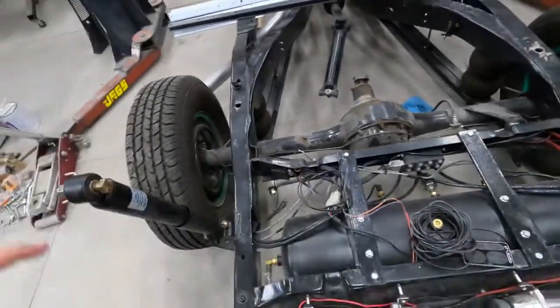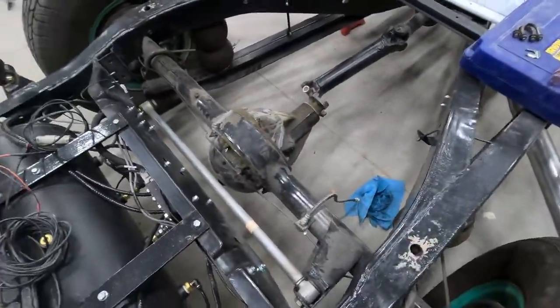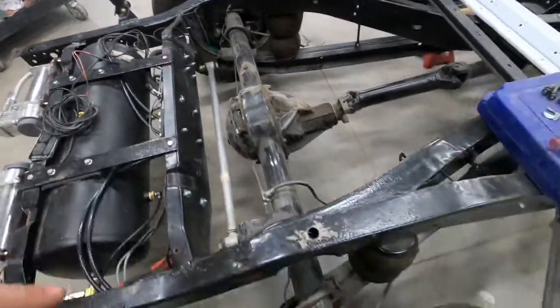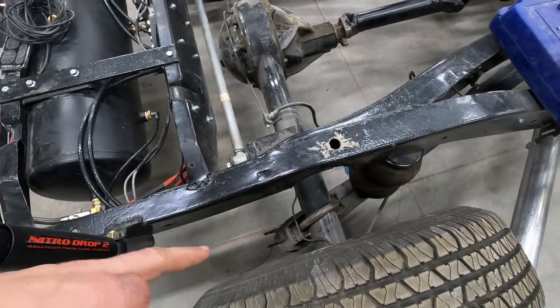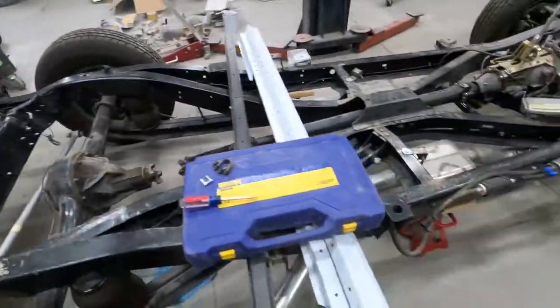I got the shocks all unbolted, the brake lines are off already, the track bar's unbolted on that side. I just need to undo the u-bolts and then I can roll this out. I've got the frame set up on jack stands, so let's get this thing rolled out.